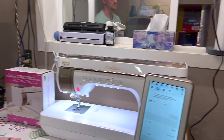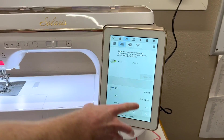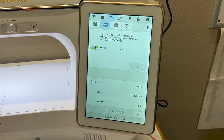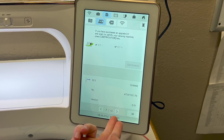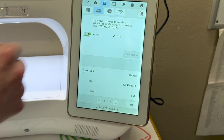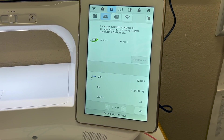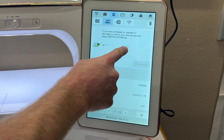Check out your settings page on your Solaris. Turn your Solaris on and go to page seven out of twelve in the settings. Once you're there, you'll see the Solaris I'm working with today already has Kit 1 and Kit 2 installed.